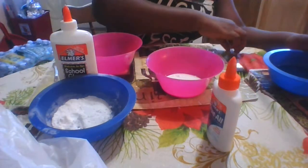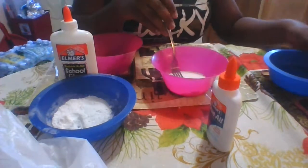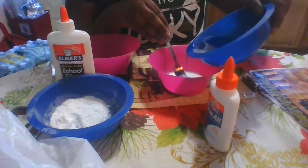Then you want to add a pinch of baking soda — just a pinch — and mix that up. Then you want to add your activator little by little.